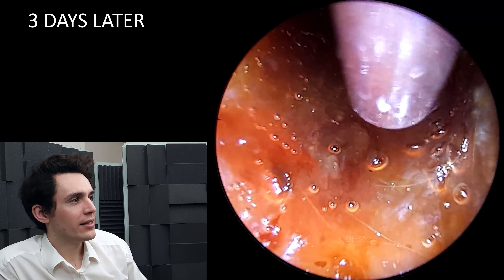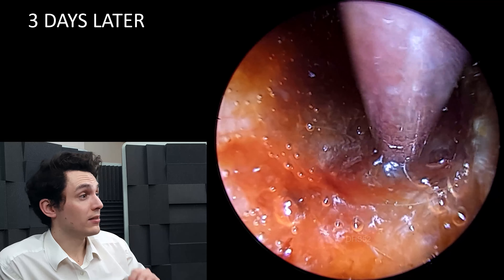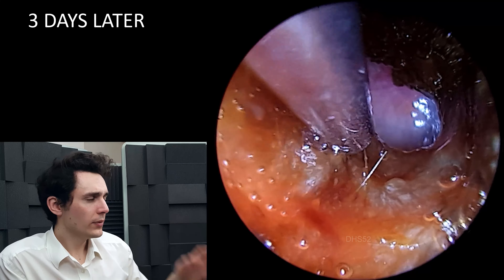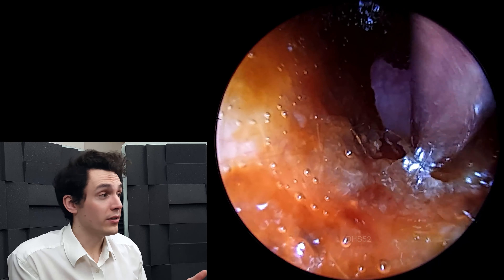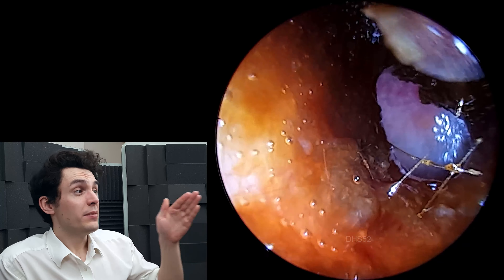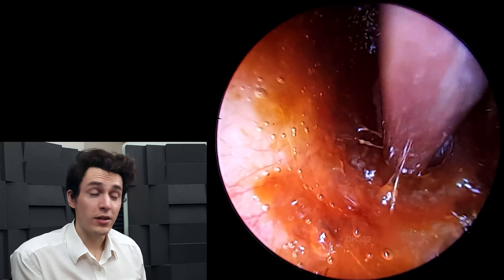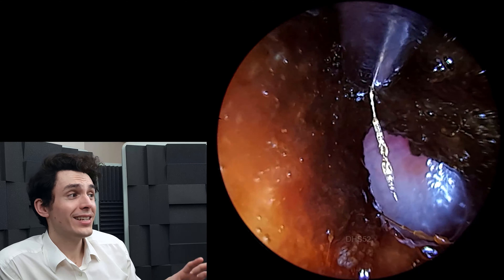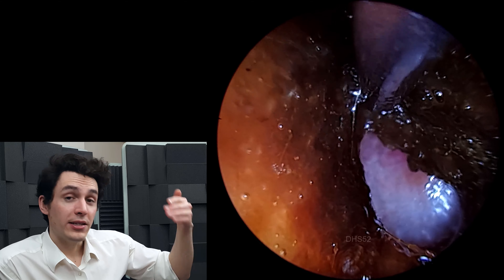And you can see all the bubbles here that are formed. According to the patient, they had used just a huge amount of olive oil, which is what I wanted. They came to the clinic feeling like the hearing was actually pretty good, and I'm not surprised because the olive oil has done most of the work for us. Looking at this, it's pretty good — there isn't necessarily a problem per se, because the eardrum is back there and it's intact.